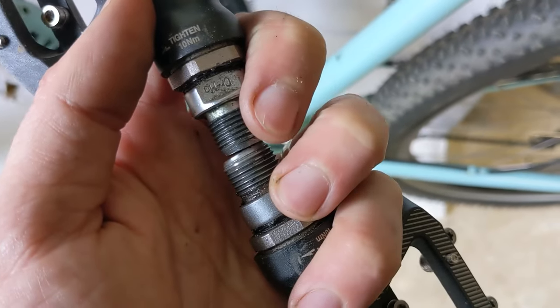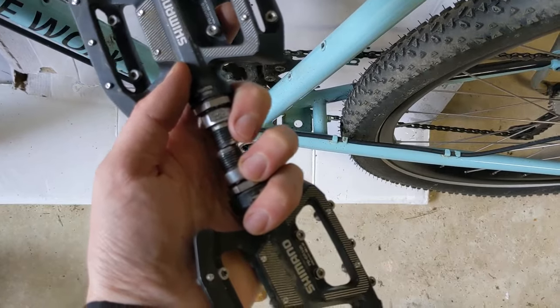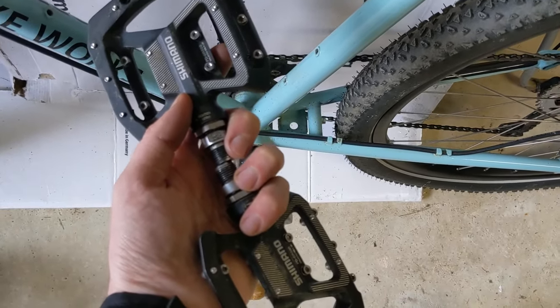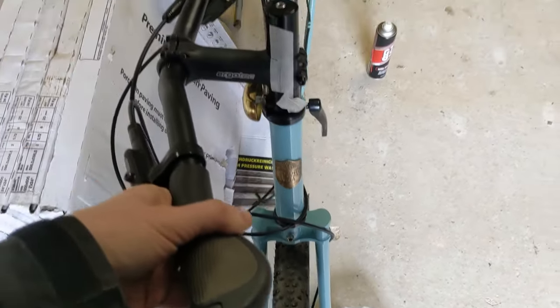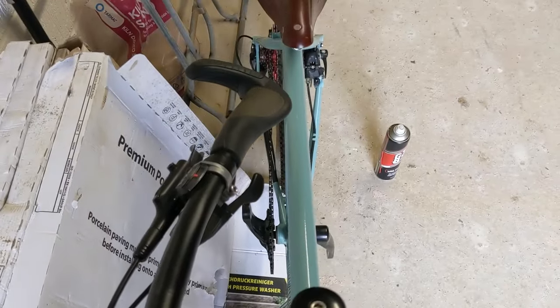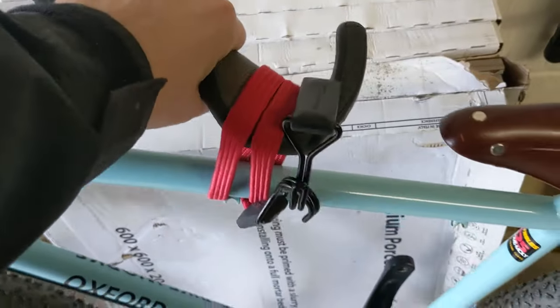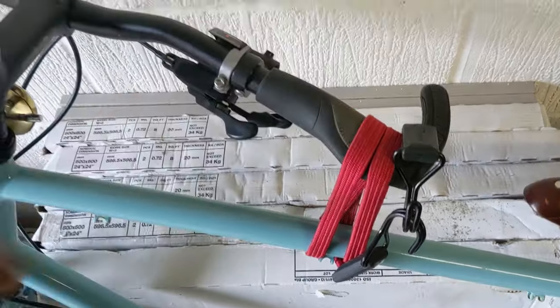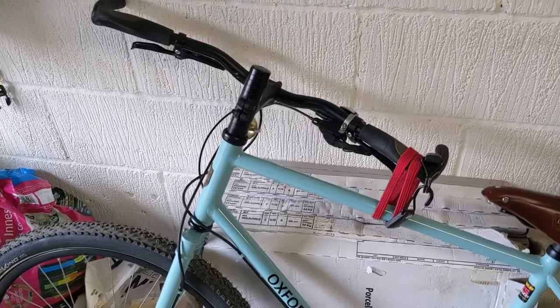Don't forget that the non-drive side pedal is reverse threaded. So lefty loosey, righty tighty on the drive side and the opposite on the non-drive side. Next is the handlebars, which most airlines will ask you to rotate 90 degrees. What you actually want is for the front wheel to remain in alignment with the frame and the end of the handlebar to be directly over the top tube — that means you can then strap the two together, nice and secure, with enough movement for things not to get broken while the bike's being inevitably chucked around.